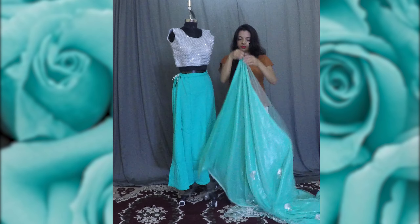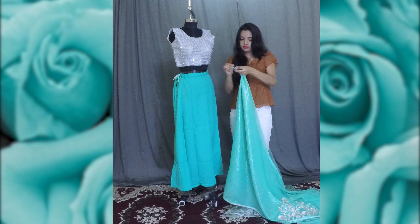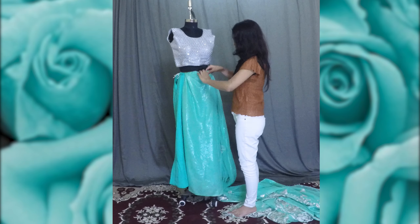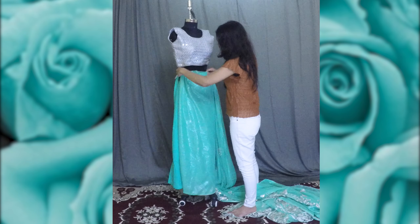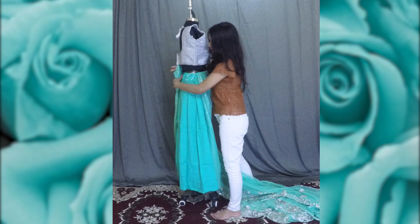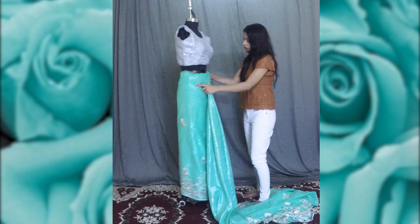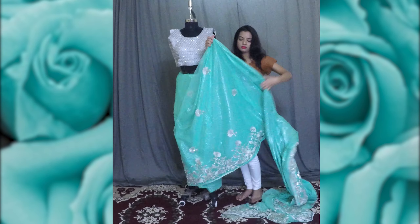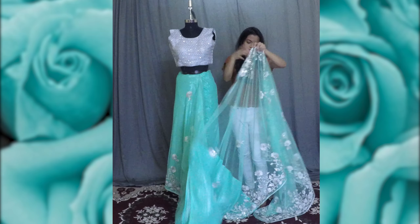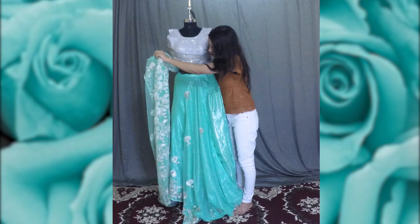Going to the naan paloo end of the saree, tie a knot at the topmost corner and tuck it in on the waist. Wrap the saree around once. Once it's completely wrapped around and tucked in all around the waist, go to the pallu end, wrap the saree again, and place it on the shoulder on the left side.